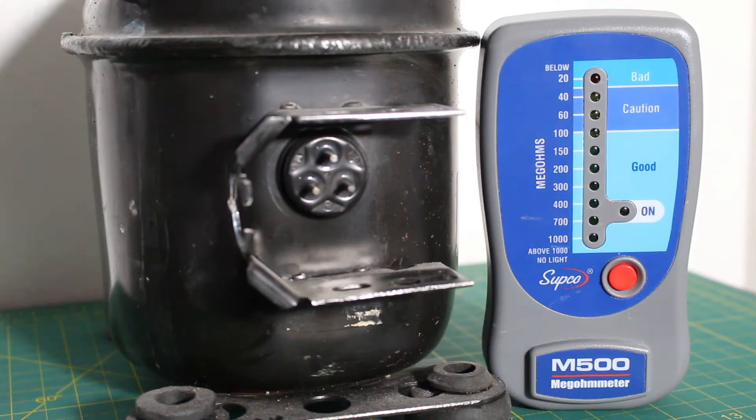Hello everyone and welcome to Jumperman Tech where we specialize in HVAC but do everything DIY. Today we're going to be testing a compressor using a megohmmeter, which is also known as an insulation tester.